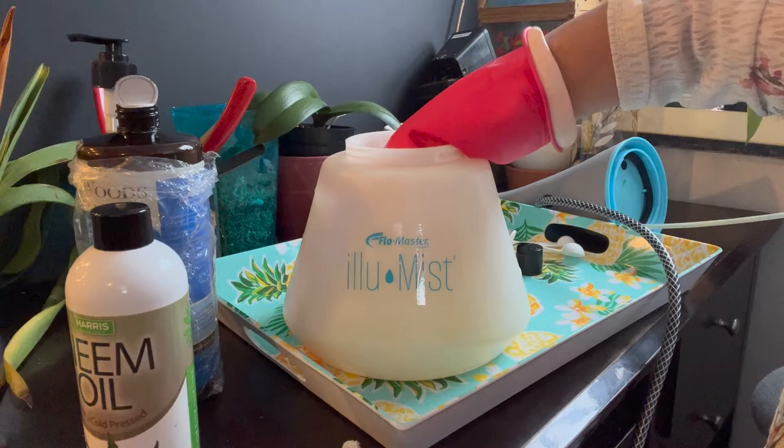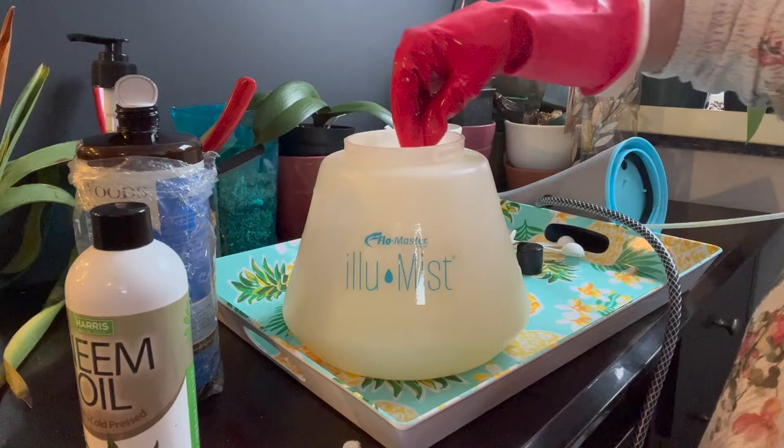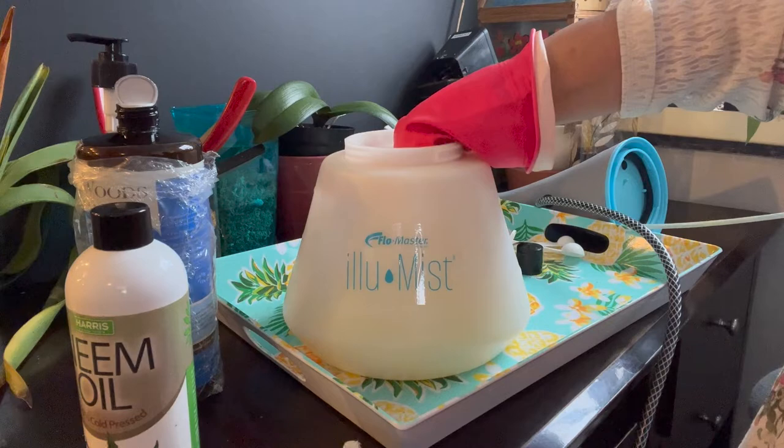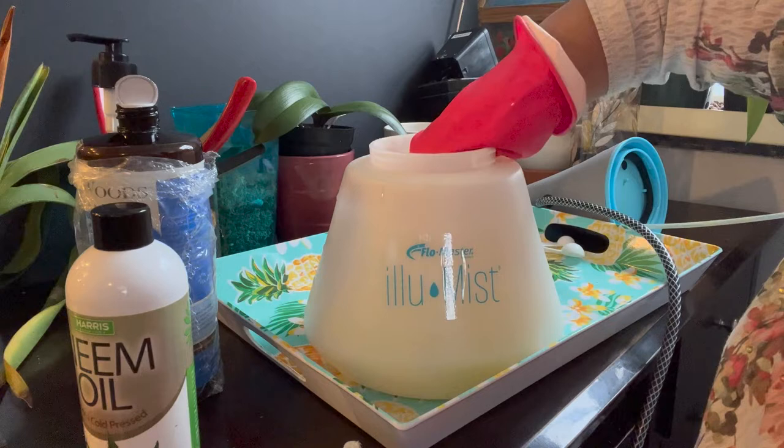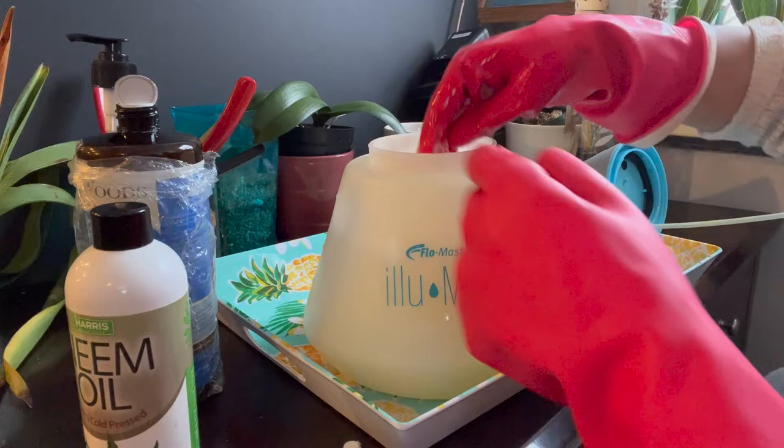I put on my gloves so these things don't stick to my hand. I'll give it a good stir for a while. The soap should help the neem oil mix well, so I'm guessing this should do it.